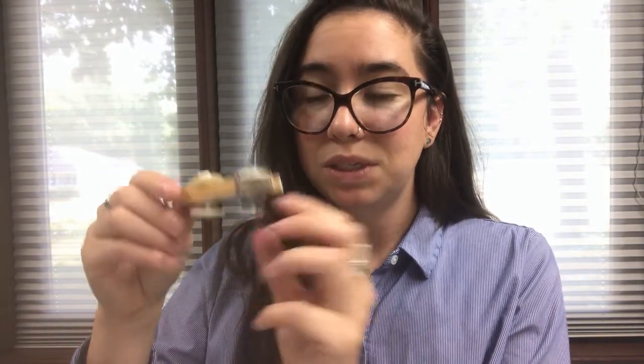To make this little clothespin car we're just using some basic materials that you might already have at home: a clothespin, some buttons, a few twist ties, and a little piece of a plastic straw. So even if you're not able to make it to the library this week, or maybe you're watching the video after the week is already over, you might be able to follow along with materials you already have at home. If you want to see how to make this craft, just stick around and we'll get started.